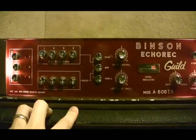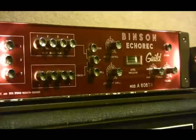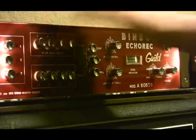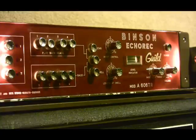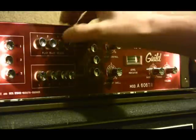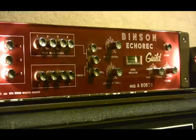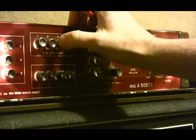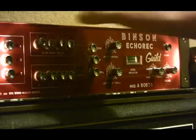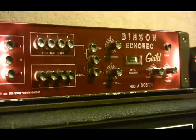So now I'll give you a quick demonstration on what it actually sounds like. In echo mode, I'll try engaging head 1 — as you can see, it's a very quick slapback. Head 2 is slightly longer. Head 3 longer than that. Head 4 is the longest. We can engage any combination, so now I have 2 and 4 engaged. And all four sounds like this — so four hard repeats and then silence.